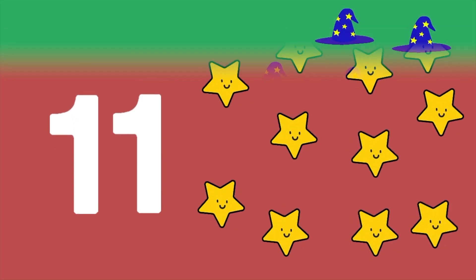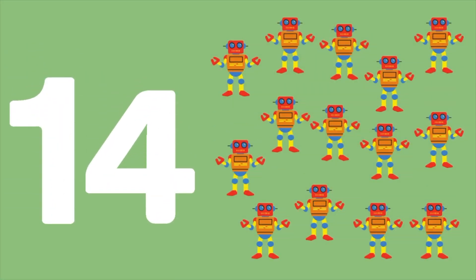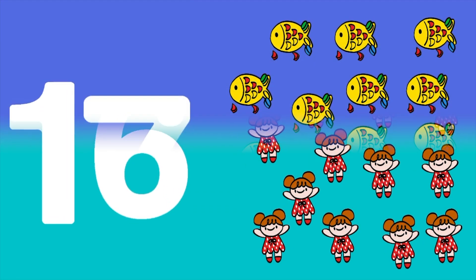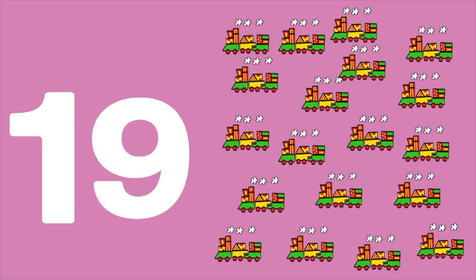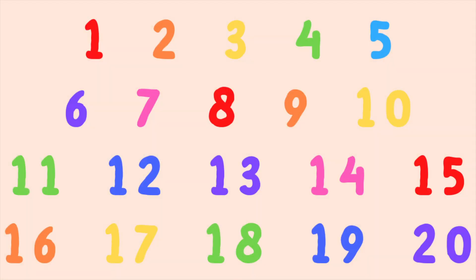Once. Doce. Trece. Catorce. Quince. Dieciséis. Diecisiete. Dieciocho. Diecinueve. Veinte. Now let's do it together a little bit faster. Uno.